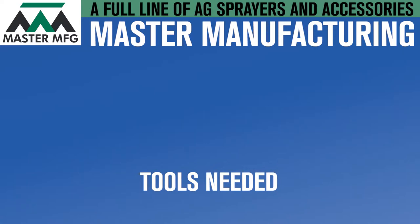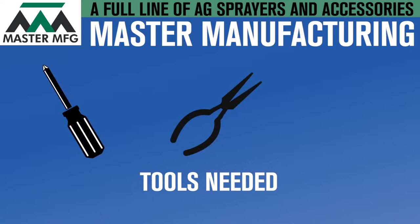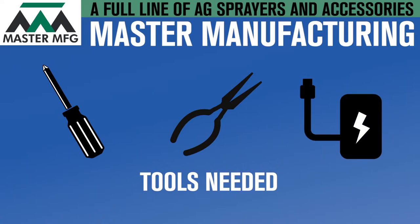Before getting started, you'll need a handful of tools to complete this task. The tools that you need are a Phillips screwdriver, a needle nose pliers, and a two to six amp external battery source.